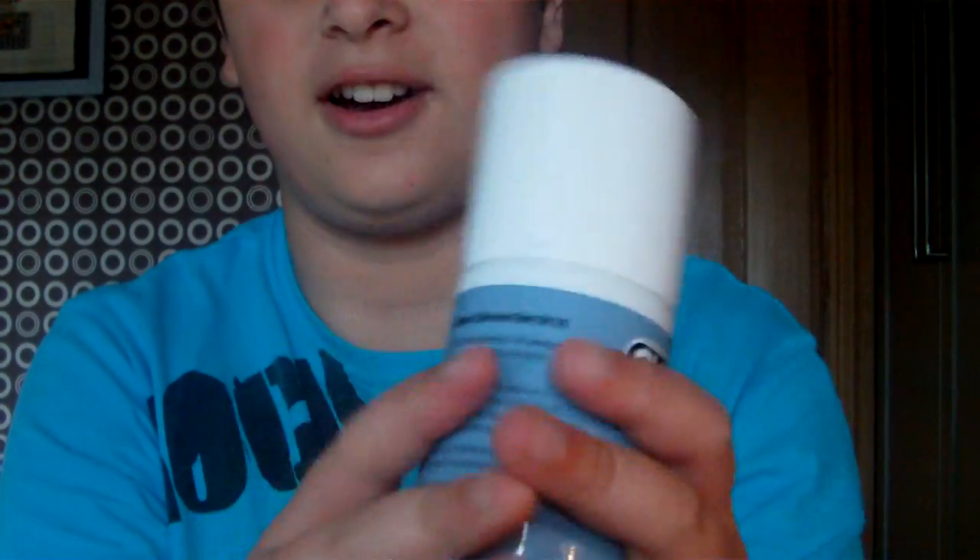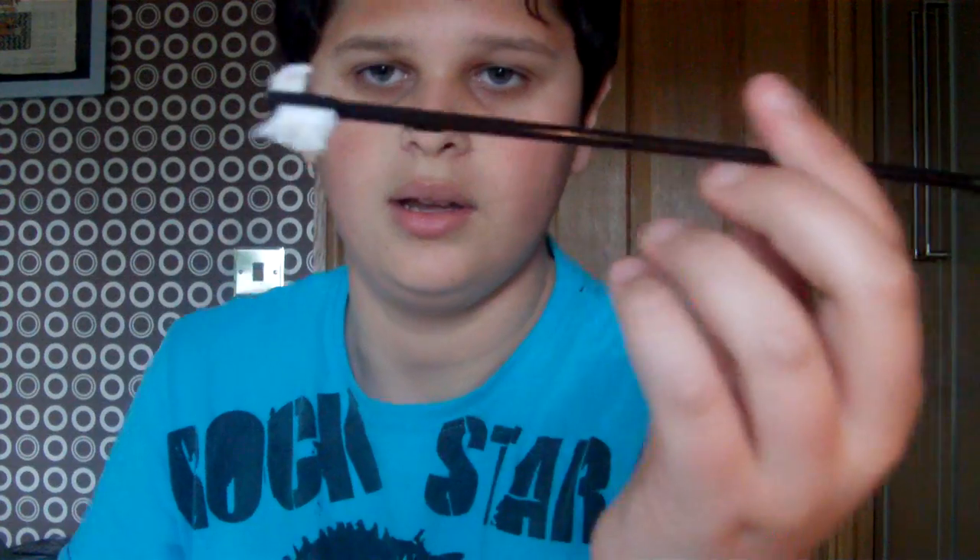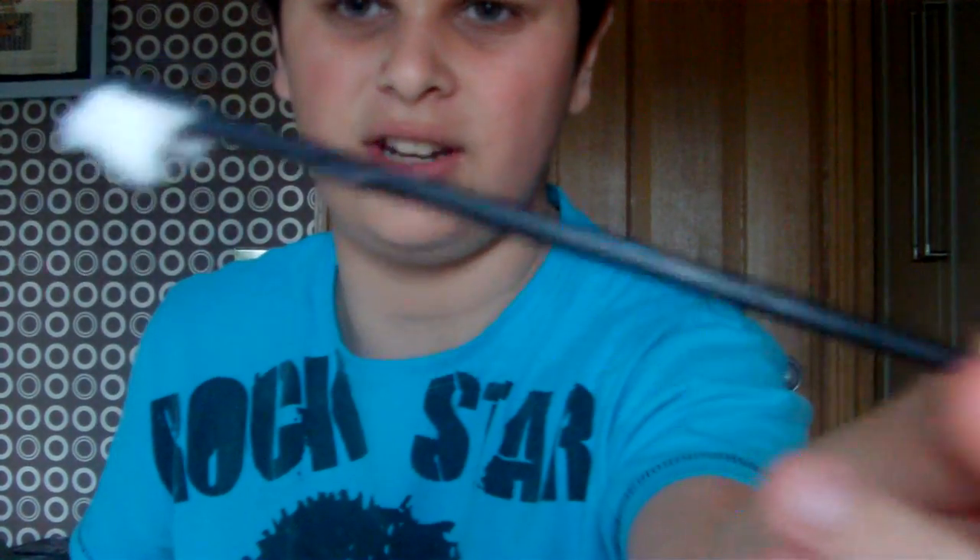Hi guys, it's Aliessa Sniper and today I'm going to be showing you some basic care and maintenance for the Wetech Hi-Cap 5.1, or any gas blowback for that matter. So what you need is some silicone oil, just the basic stuff - the one with the nozzle will do fine. You also need a small unjamming rod slash cleaning rod to clean up the barrel, and of course some tissue paper.